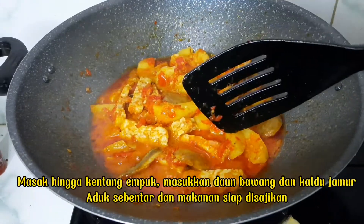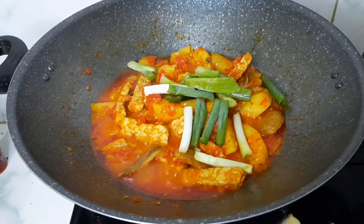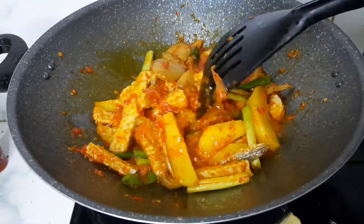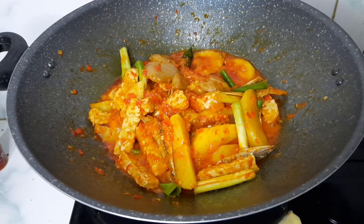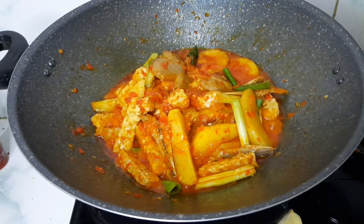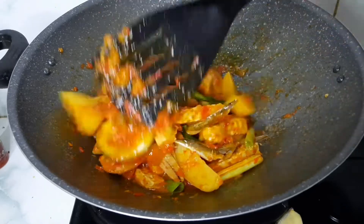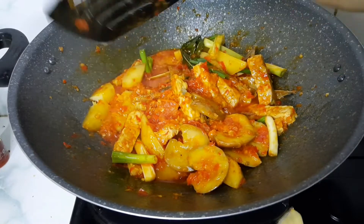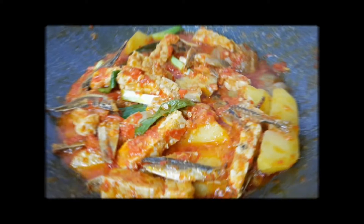Masak hingga kentang empuk. Masukkan daun bawang dan kaldu jamur, aduk sebentar dan makanan siap disajikan.